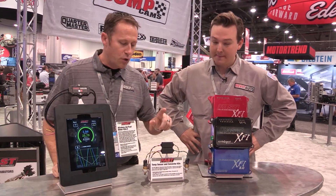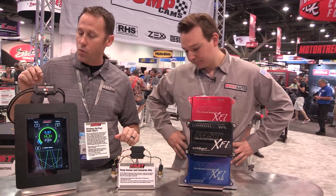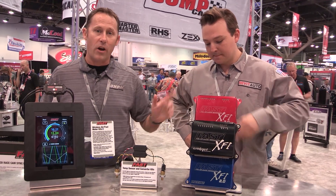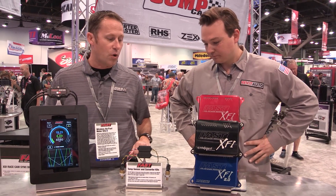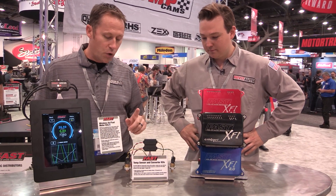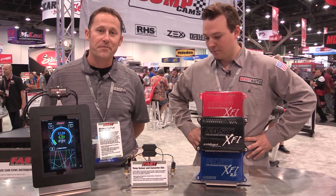Next, we've got our universal auxiliary sensors. Along with the dual wideband, this will put out a zero to five volt reference that you can connect with EFI or any high-end aftermarket ECU for data logging. Just connect it to your auxiliary outputs and you can monitor extra air temperature signal, extra fluid temperature.